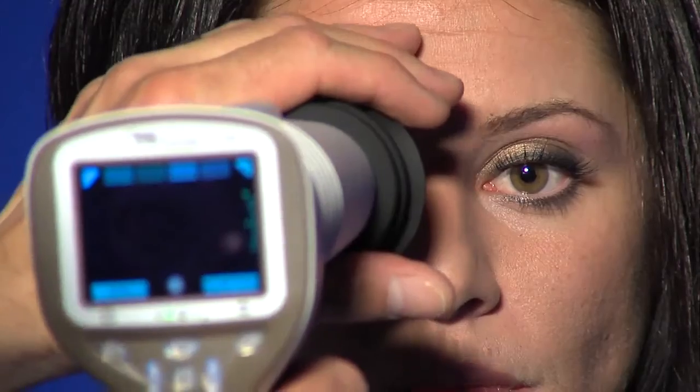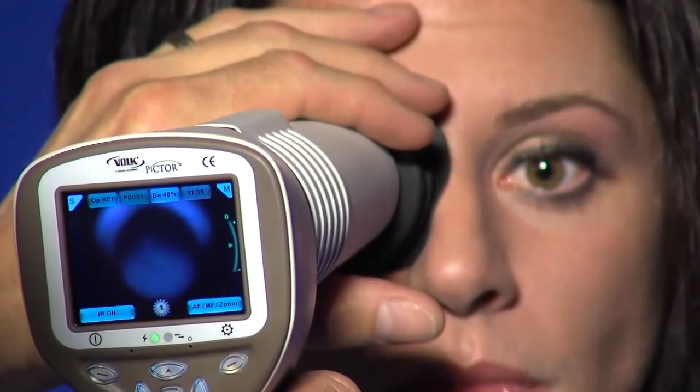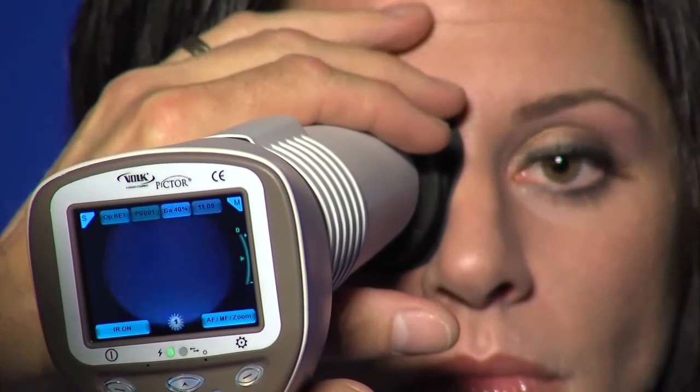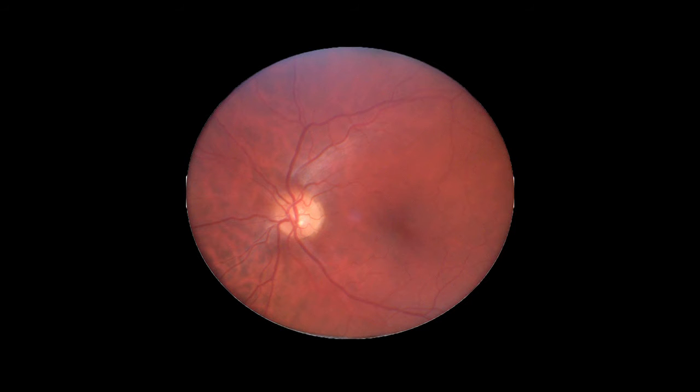Approach the eye starting from about a 4 inch distance. Keep the pupil in the center of the screen. Continue to approach until you can visualize a grayscale image of the retina on the LCD screen. Still image is captured by pressing the shutter key all the way down.